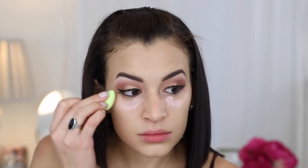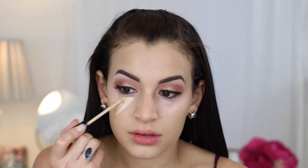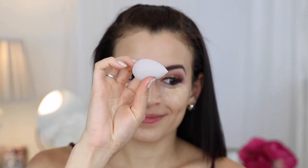I'm using the Becca under-eye corrector under my eyes with a flat eyeshadow brush and the Beauty Blender Micro Sponge, which I really like for corrector. Then for concealer I'm using the Catrice Liquid Camouflage concealer — I talked about this in my favorites, it's my favorite affordable concealer right now.